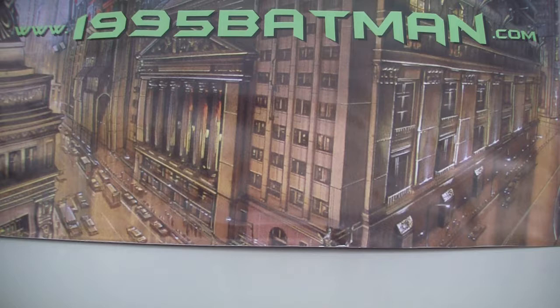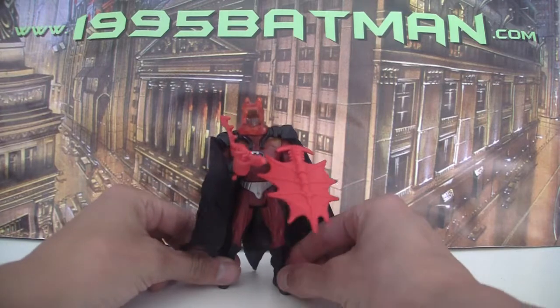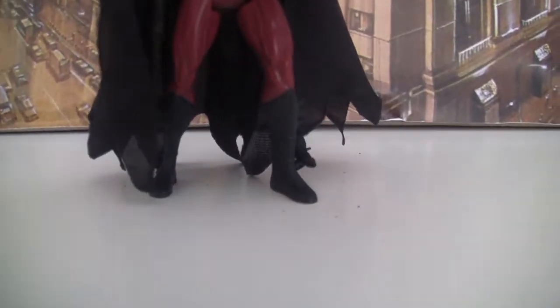Hello, welcome to 1995Batman.com. Today we're doing another of the Kenner action figures. Today we're looking at the Fireguard Batman with spinning cape action.